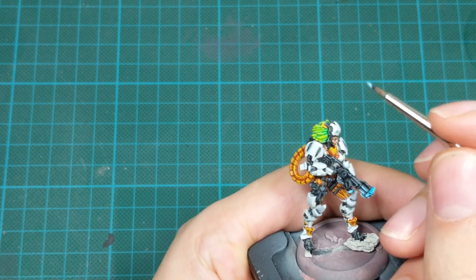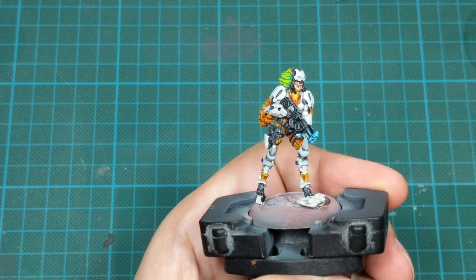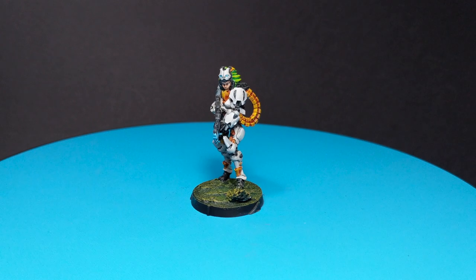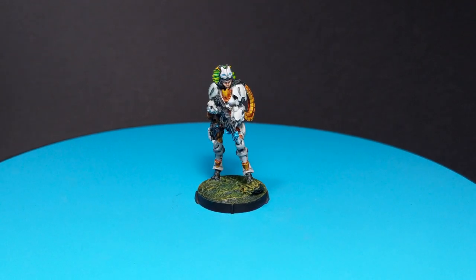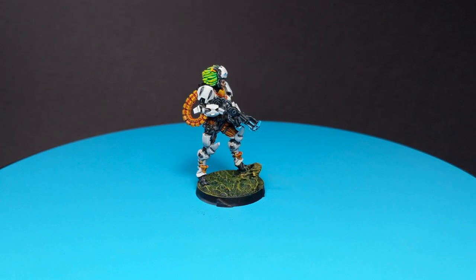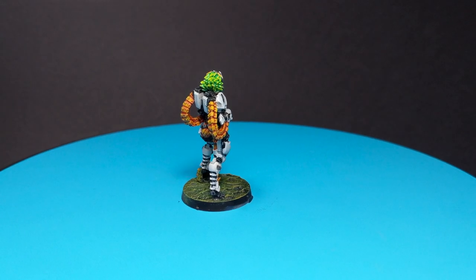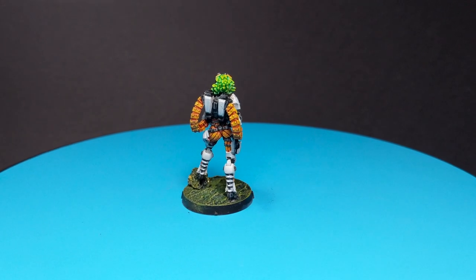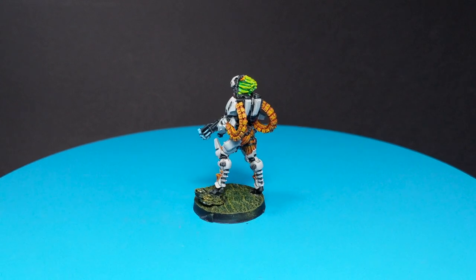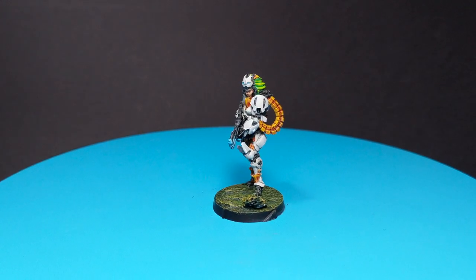And that will be the end of this little project. The tactical rock she is standing on, you will just paint it to match your base and the rest of your army — I just put her on a random base and painted it in about five minutes just to be able to take the photo for this video. Guys, I hope you enjoyed this video, and if you did please leave a like and subscribe to the channel. If you have any comments or suggestions, or what you would like to see me paint next, please leave a comment down below and I will do my best to reply. Anyway, this is all for now — stay safe, take care, and see you soon. Bye-bye!